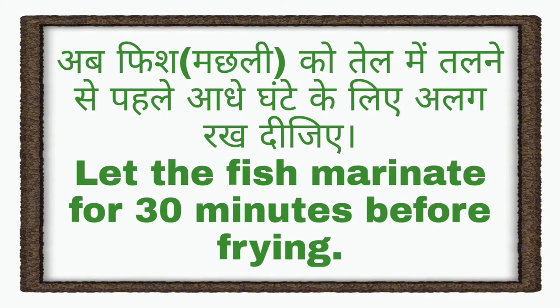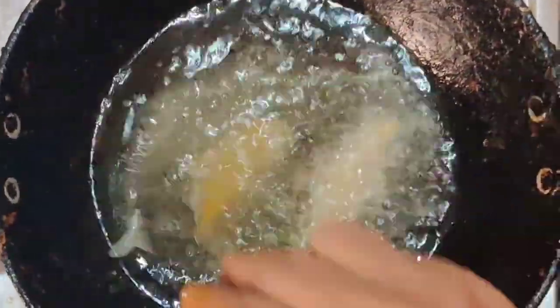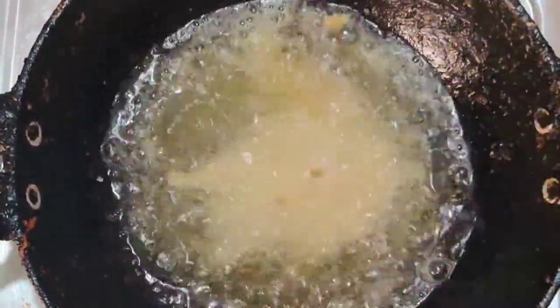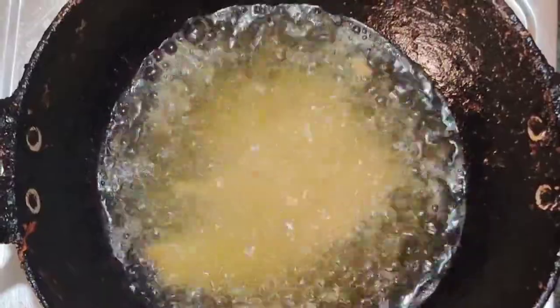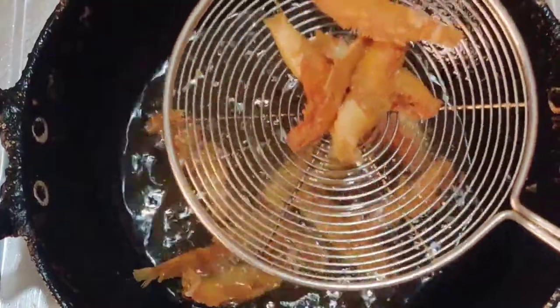Now let's get the marinated fish and fry it well. I'm going to cook it for a while.